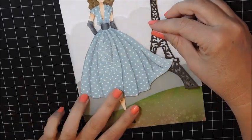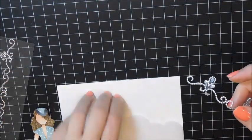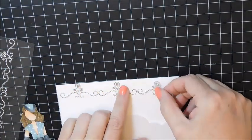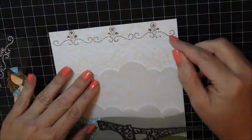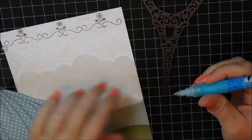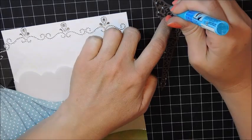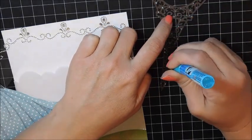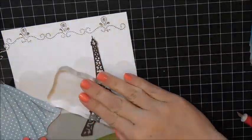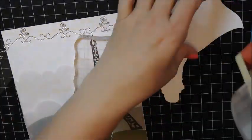This Eiffel Tower was die cut using a La La Land Craft die — I believe it's called Eiffel Tower — and I die cut it in some brown cardstock. I'm adding some embellishments up at the top here just so the space isn't too empty. I'll take my zig glue pen and add dots of glue to the Eiffel Tower, making sure I have it everywhere, then glue it down and put a block on top to press it down so it dries onto the paper.